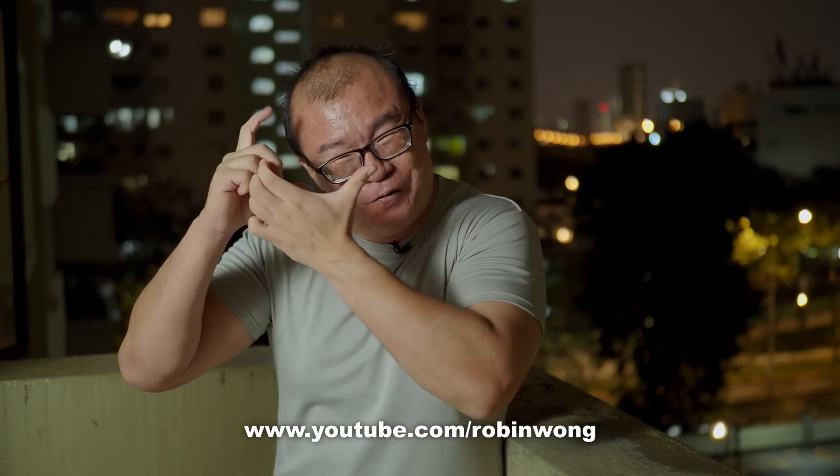Please don't forget to give me a thumbs up, comment, share, and subscribe. I'll definitely see you again in the next one. Until then, please go out and take more photographs. Bye-bye!